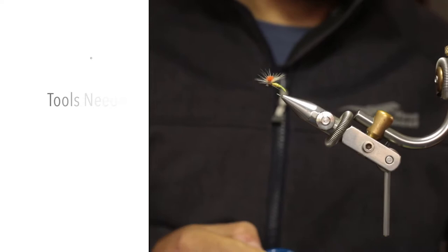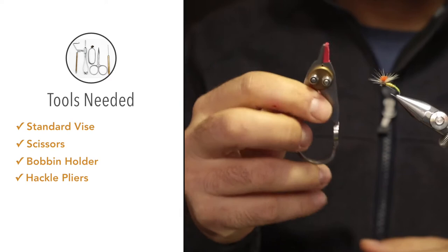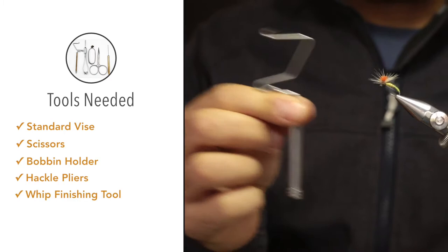For the tools you'll need: a vise, some tying scissors, a bobbin holder for your thread, hackle pliers when wrapping the hackle, and a whip finishing tool. So without further ado, let's start tying the Klinkhamer.